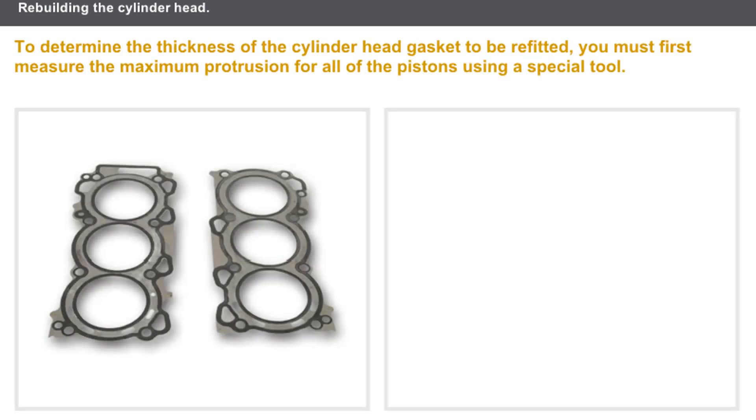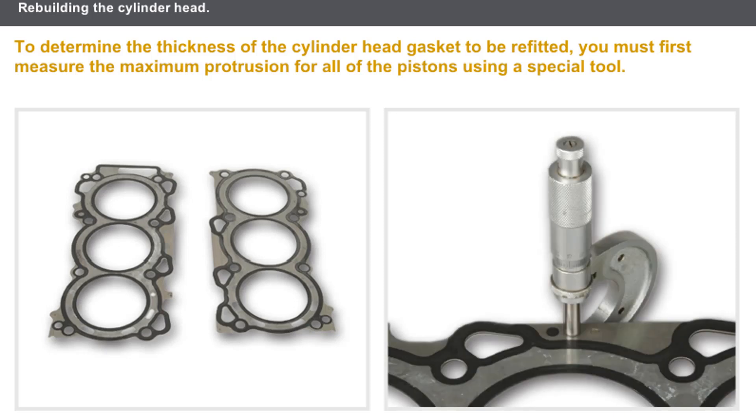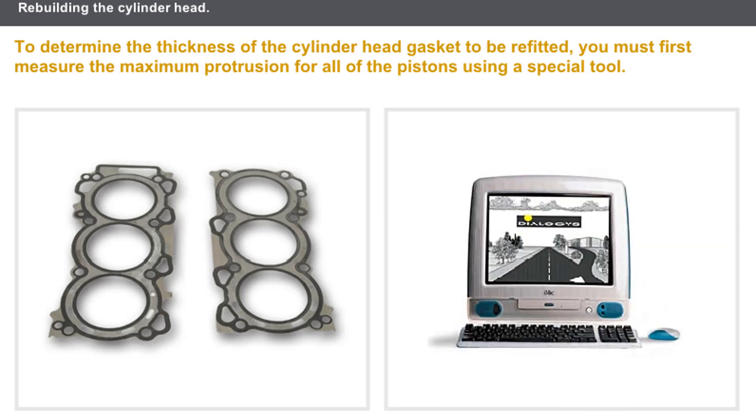Now, let's look at refitting the cylinder head gasket. Before refitting it, you must first measure the maximum protrusion for all the pistons using a special tool. You must then measure the thickness of the removed cylinder head gasket. For certain engines, you must also measure the height of the gudgeon pin to determine the thickness of the cylinder head gasket to be refitted. In all cases, refer to the technical documentation for the special refitting procedures for each engine type.